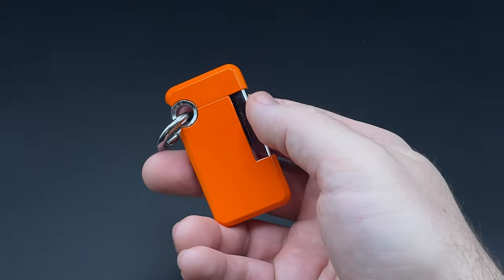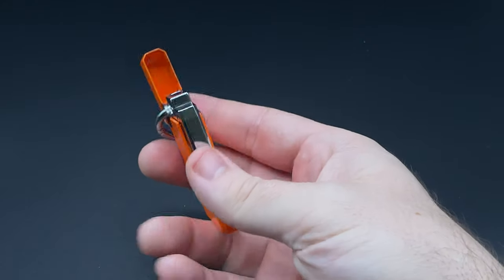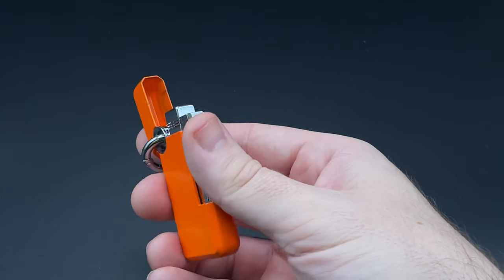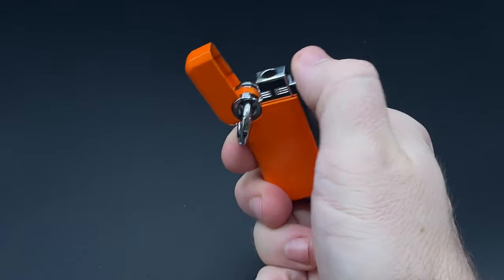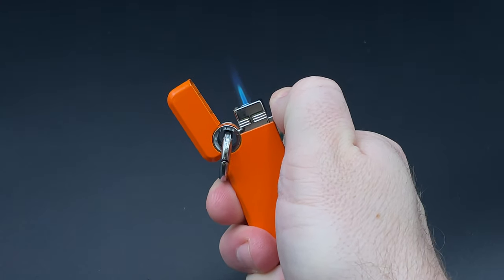As for how this works, it's a dual action. You flip open the lid here, where you'll notice that you don't get the same ping as the more expensive DuPonts. It is sort of there — maybe not as bright, resonant, crisp, and clear, but it is there. Then you simply depress the ignition to give yourself a very solid, reliable single flame torch.